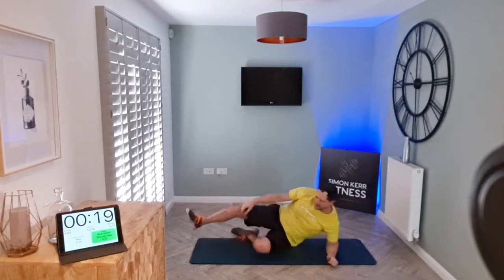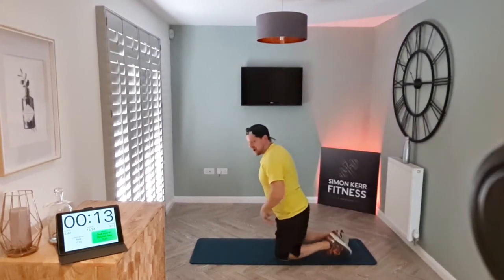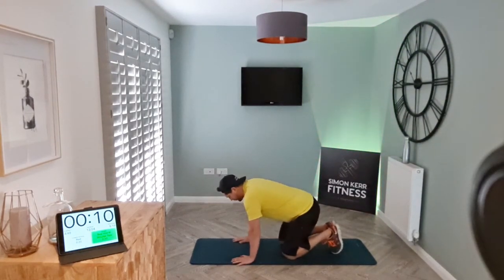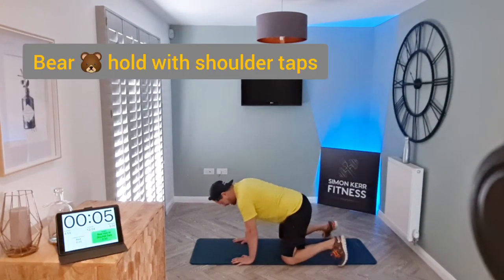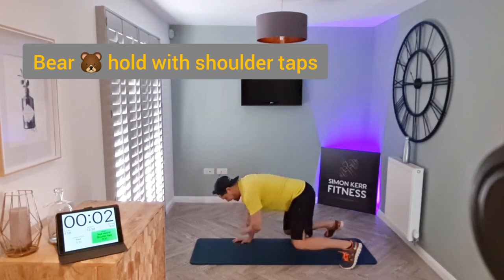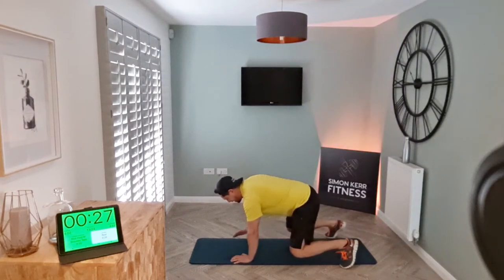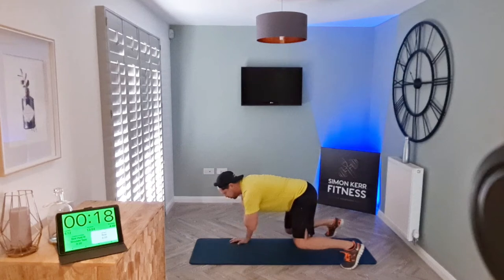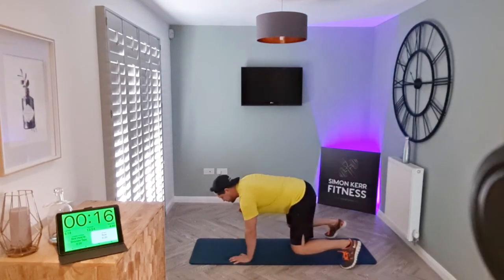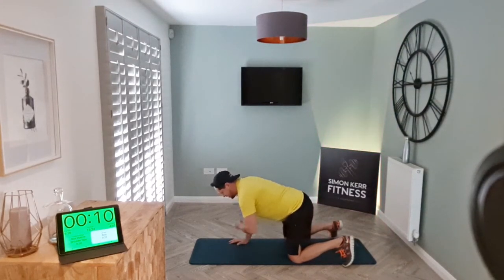Brilliant, well done guys — excellent! Next one: we're going to do a bear hold and shoulder tap. Hands under the shoulders, feet wide, knees under the hips. Lift up about an inch or two off the floor, tapping the shoulders — try to keep your spine aligned, abs engaged, breathe through it. If it's too tough, drop to the knees and just keep going.